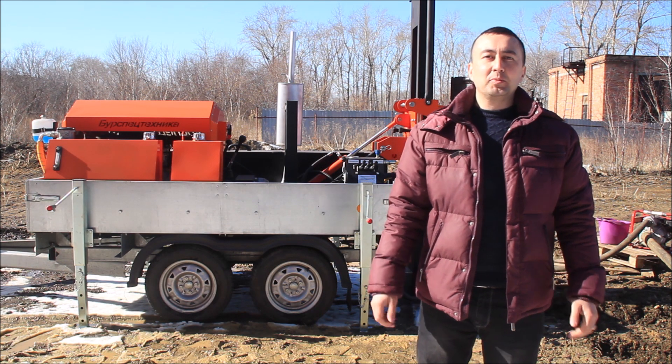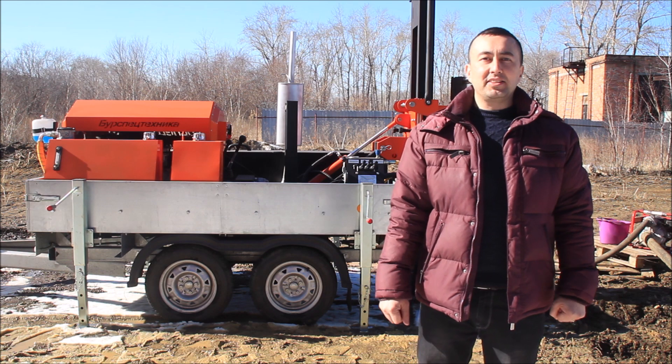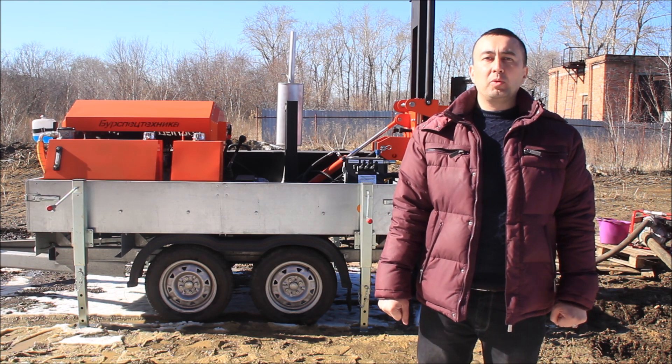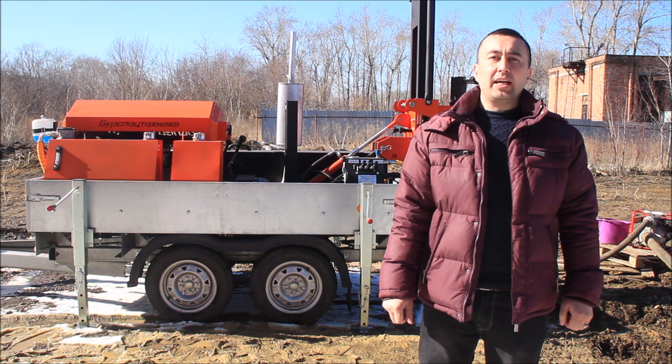Hello dear friends. My name is Timur. I am a sales engineer of BST Drilling Equipment Plant. I am glad to present you one of our most popular drilling rigs, GBU-80M.